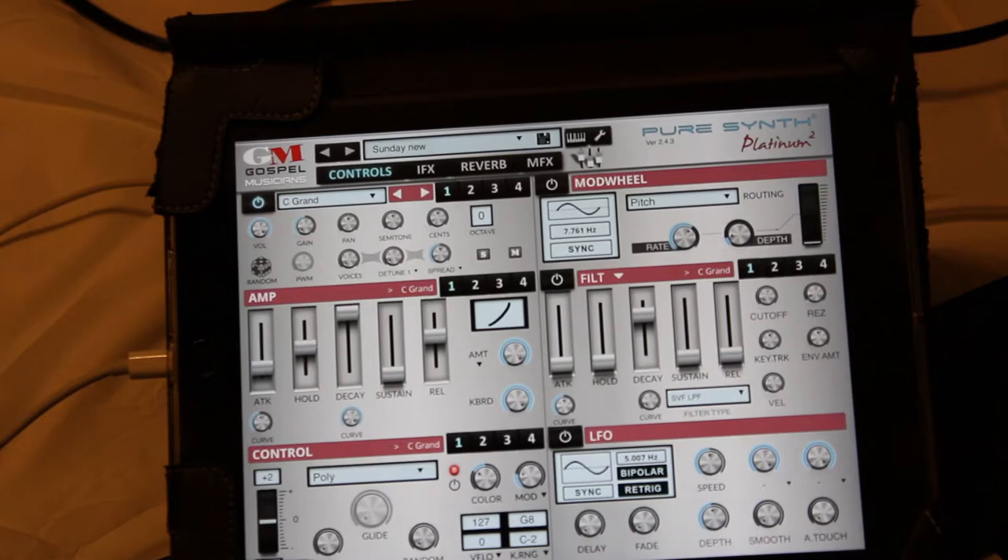This first app is probably my favorite app of all for sounds, especially for gospel music. It was made by a gospel musician. They have great support — I just had support with them this week and they were really responsive. It's called Pure Synth Platinum 2. I'm currently running version 2.4.3.